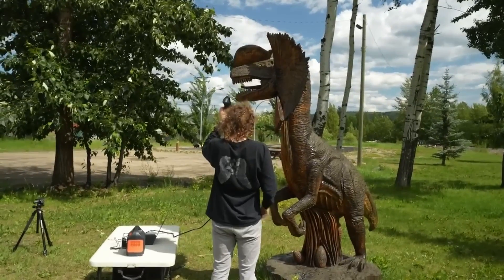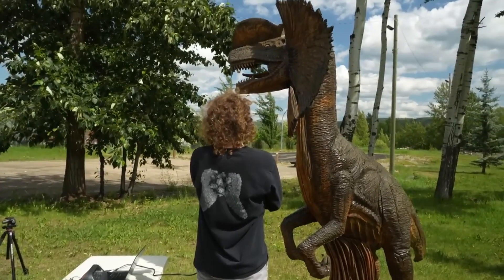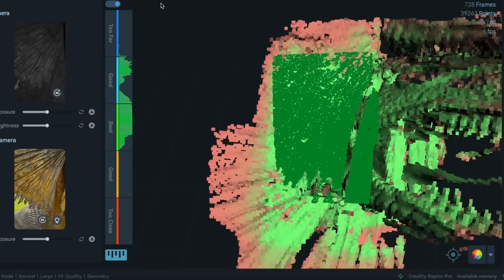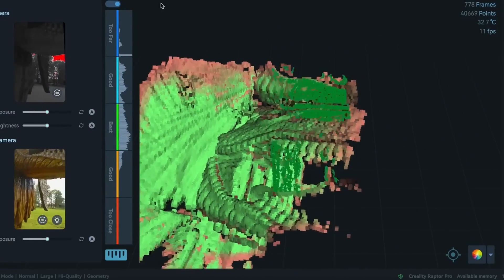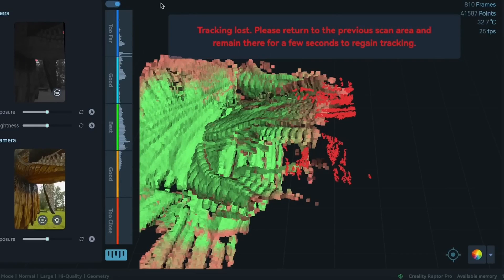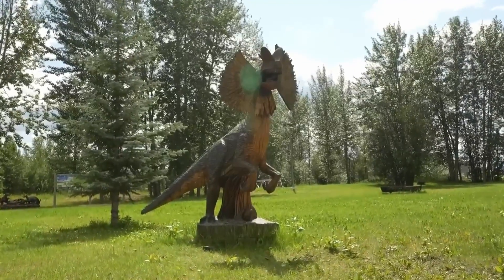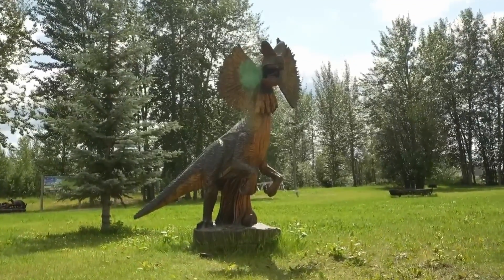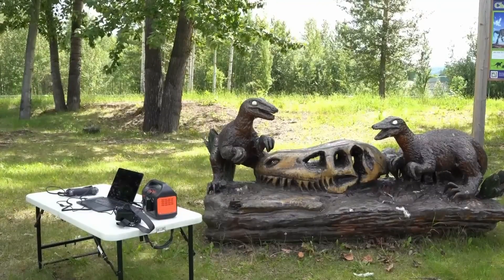Being perfectly honest, I had a very rough time scanning this first statue. It was very tall and I couldn't see my laptop from where I was standing, so I had no idea if everything was actually working correctly. Spoiler alert — it was not. After only about a minute of scanning, I ended up getting an error and the scanner wasn't able to lock back on and keep going. Since this was my first scan ever, I'm willing to call that user error. The conditions were exceptionally difficult because I wasn't using any tracking dots, and the backlight from the sun probably didn't help either. Undeterred, I moved on to a smaller, more manageable carving in the shade.